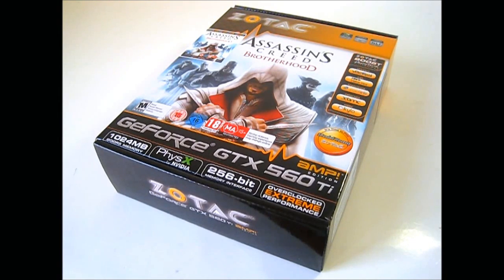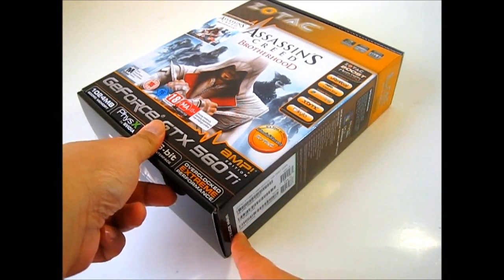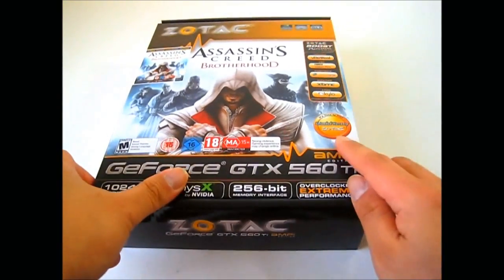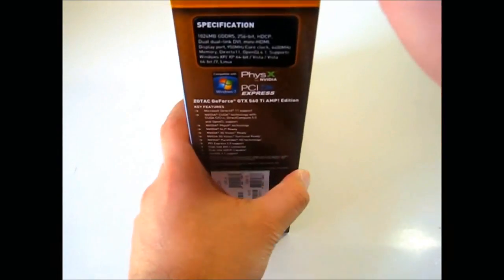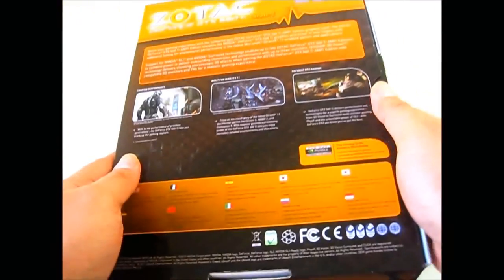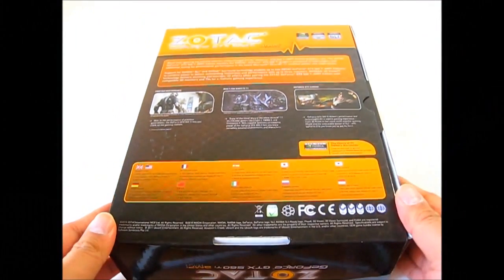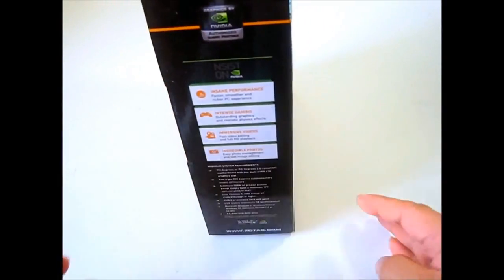All Zotac GeForce GTX 560 Ti Amp Edition video cards come with a standard 2-year warranty, but if you register your video card serial number found in the lower right-hand corner, you will get an extended limited lifetime warranty. On the side of the box there are specifications listed, and at the back there is some promotional information, while the other side has system requirements listed at the bottom.